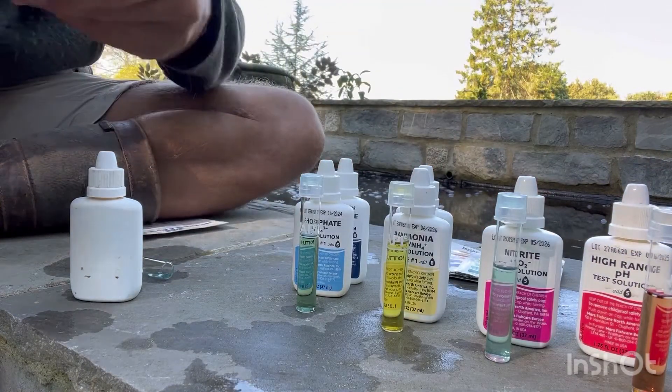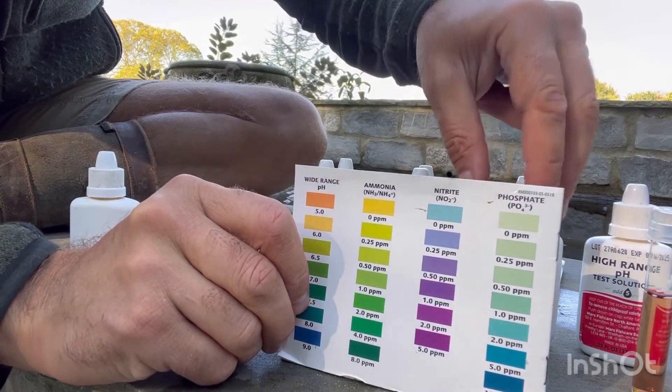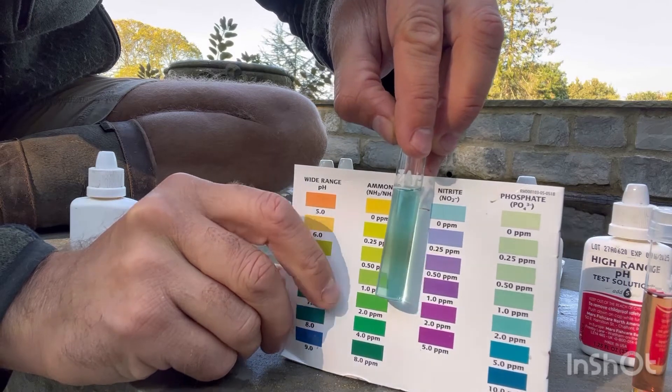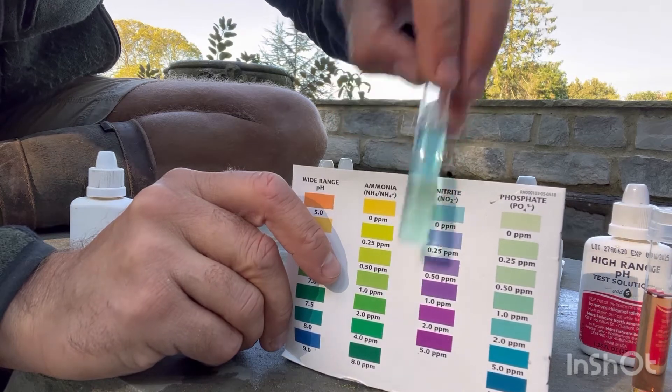Nitrite — you come to know these colors after a while anyway. Nitrite: a nice sky blue is exactly what you want. Zero or absolute trace elements of nitrite. Perfect.